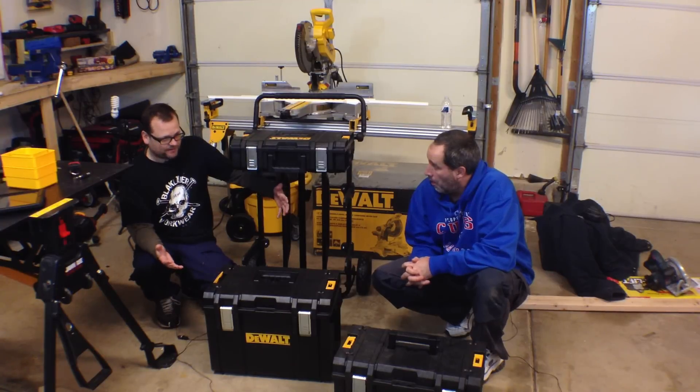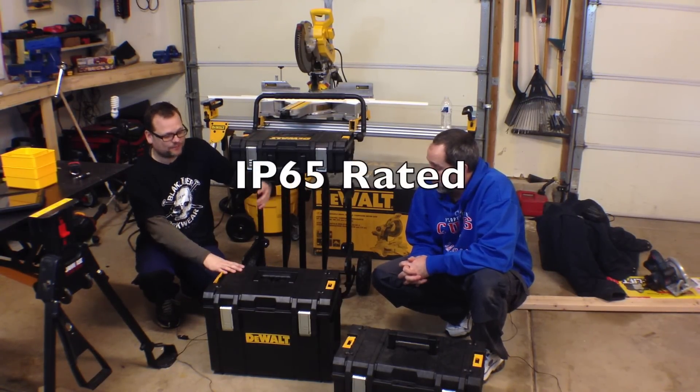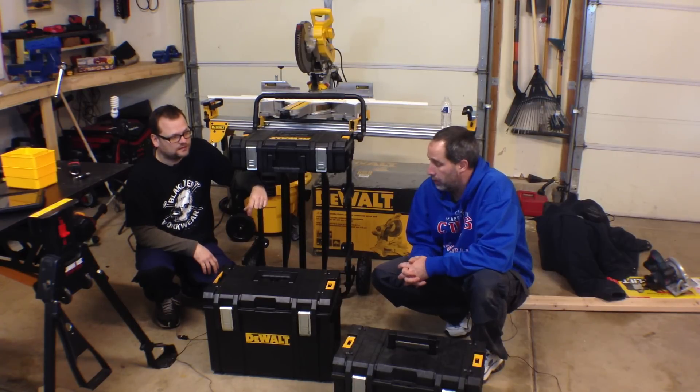I was just talking to Eric — if you have a pickup truck and you don't even need a bed cover, if your tools are sitting out in the rain, they're pretty much gonna be protected. Yeah, it's a real nice box.